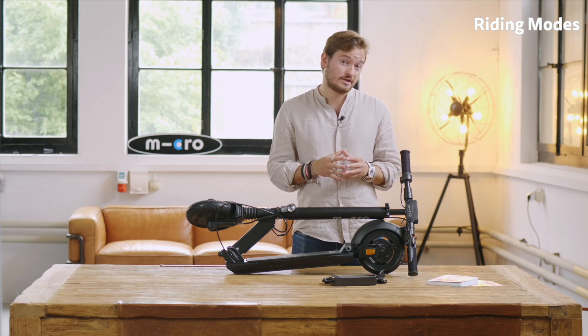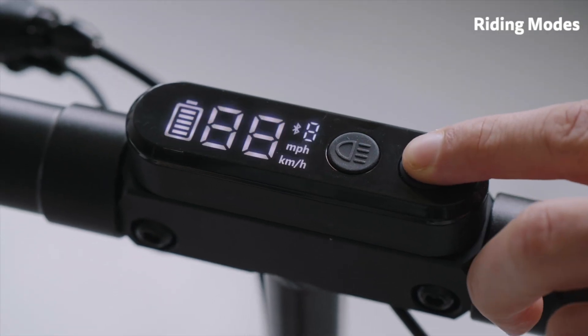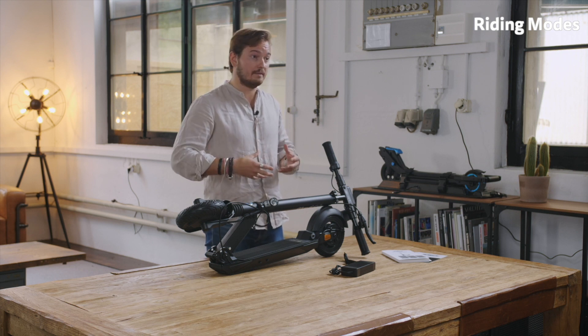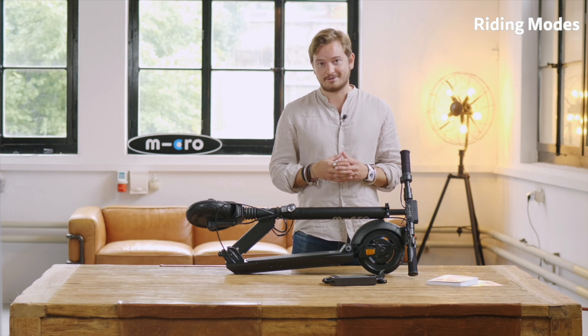In the middle we have a neat display which shows speed and battery level. You can easily change the different riding modes by simply clicking the on/off button. There are four different modes. Mode one is called the pedestrian mode, limited to six kilometers an hour and a maximum power of 250 watts. This is mainly used when you're in town with friends who are walking, so you can cruise along at walking speed — something I very often use when hanging out with friends who don't have an electric scooter.